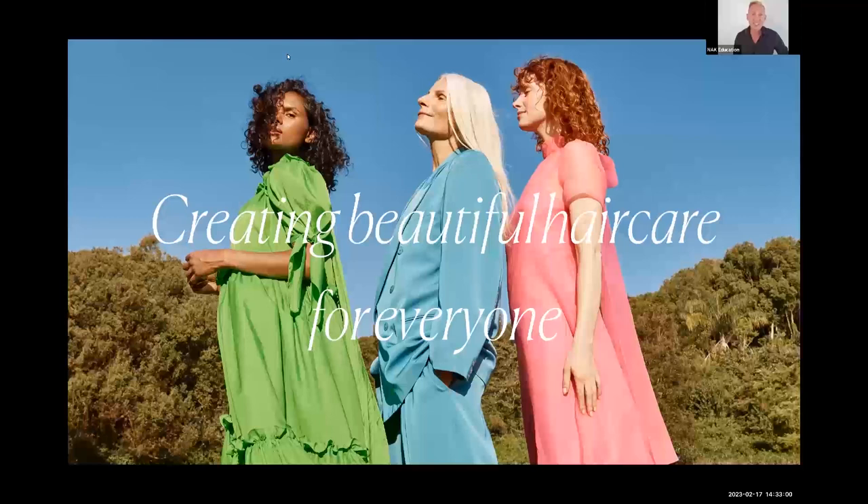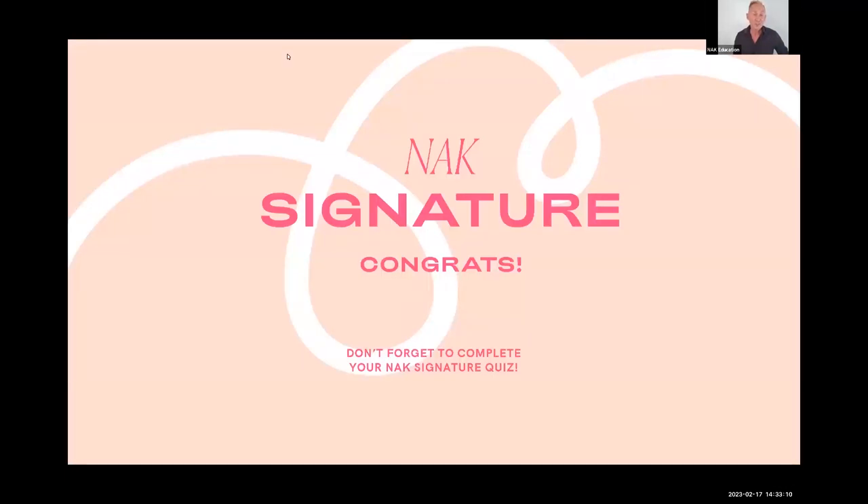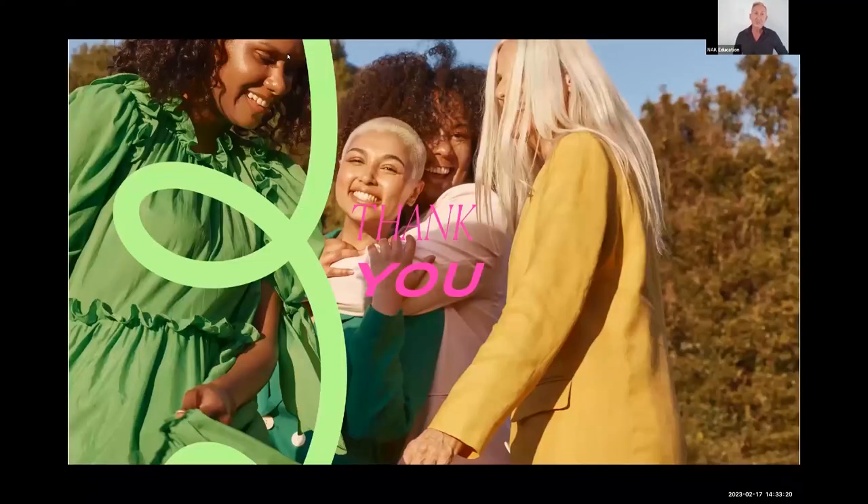That brings us to the end of 'Creating Beautiful Hair Care for Everyone.' Signature definitely lives into that statement — you can offer every possible styling need for your client within the whole Signature range. Make sure you complete the quiz to receive your e-diploma certificate. Congratulations, and thank you for participating — it's been my absolute pleasure to take you through this beautiful range of products. I look forward to seeing you at one of our other online sessions.